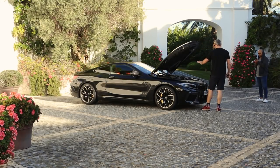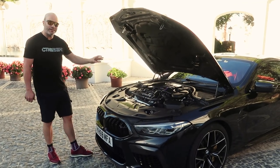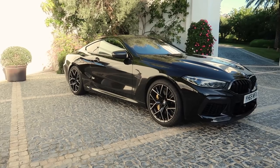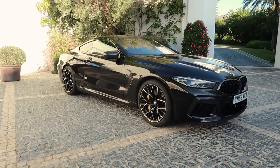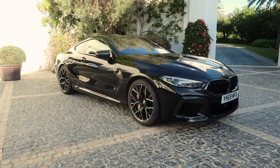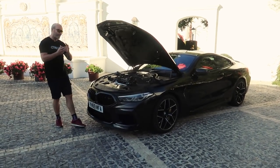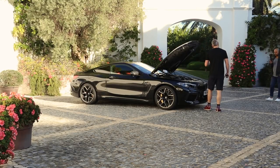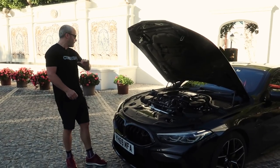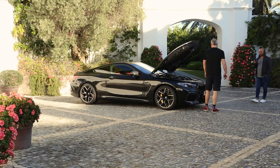617 brake horsepower, 750 newton metres of torque. That gives this car a 0-62 claimed figure of 3.2 seconds, and the heavier convertible is only a tenth of a second slower at 3.3. Top speed is limited to 155 miles an hour, but you can get the M Drivers package that lifts the top speed to 190 miles an hour. That's still a limited top speed because, no doubt, a car this slippery with this much power could easily go over 200 miles an hour.